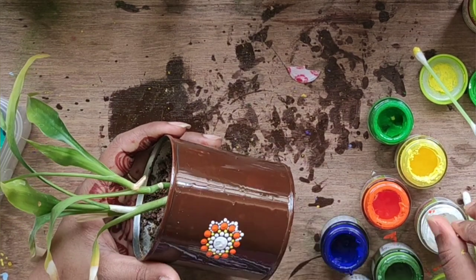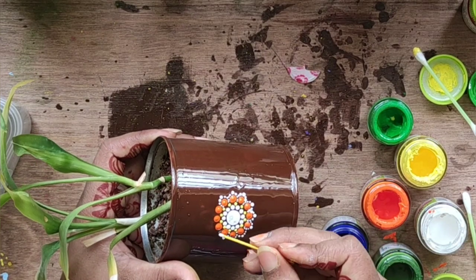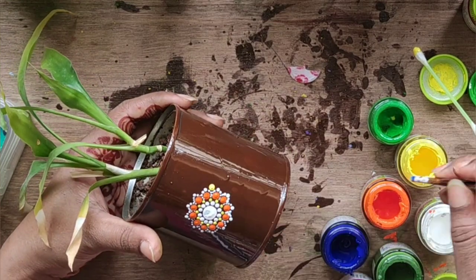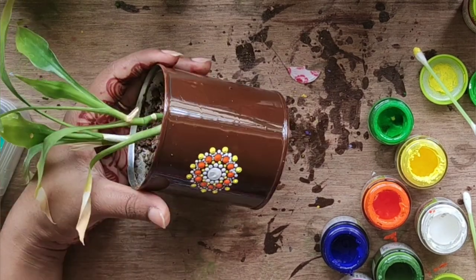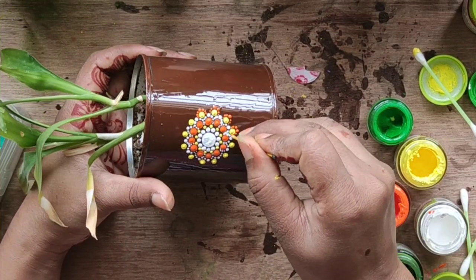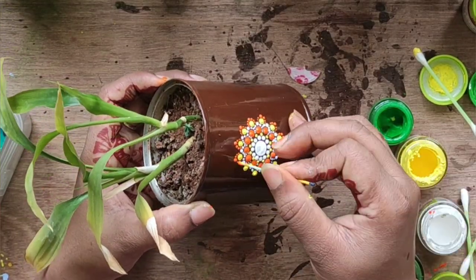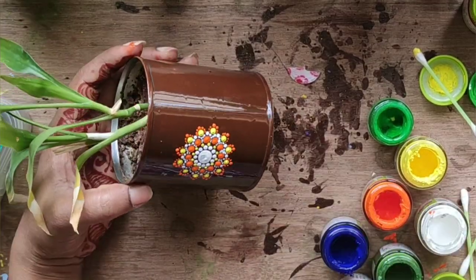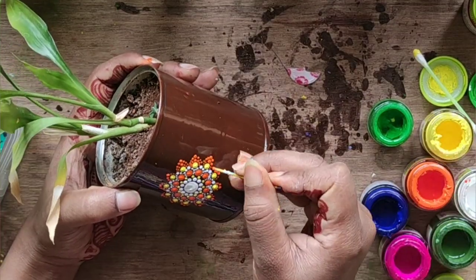This is the milkmaid tin from my kitchen, and on this I'm doing the dot mandala. To make it contrasting I'm using mostly orange and white color. I'm not saying you have to use the same pattern, but you can use it as a guideline for your painting.